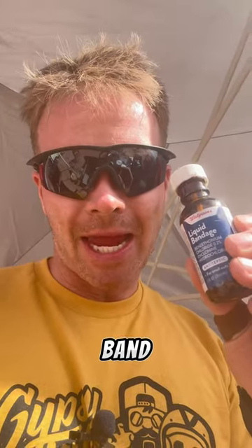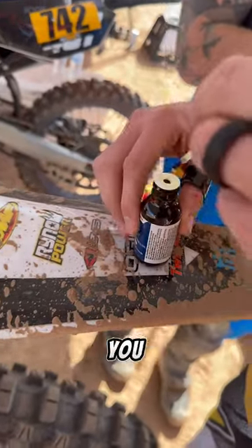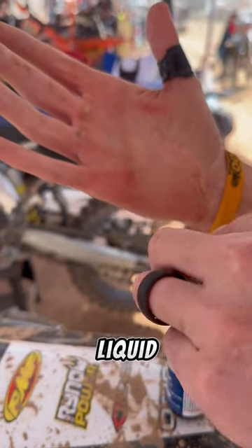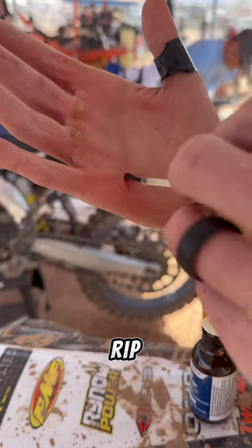Got blisters? What you need is liquid band-aid. So what you do is before you tear — and if you already tear, it burns like an SOB — all you do is take the liquid band-aid and apply it to the spot that's getting ready to rip.